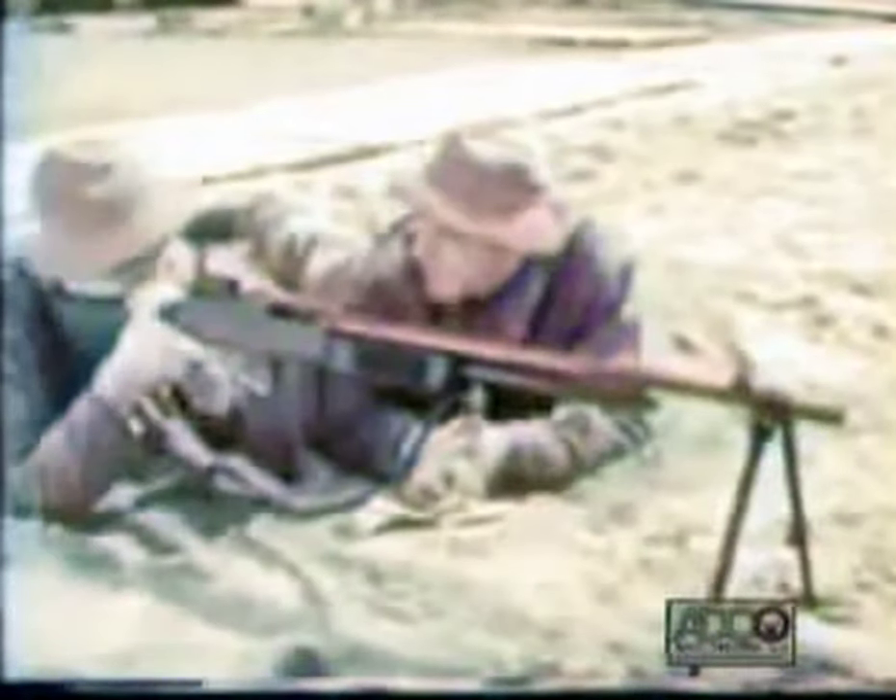The Browning Automatic Rifle, caliber 30, model 1918 A2, is an air-cooled, gas-operated weapon. It uses a 20-round magazine, and you can fire at a slow automatic rate, or if you flick this change lever, you can fire at the full automatic rate.